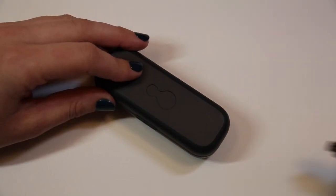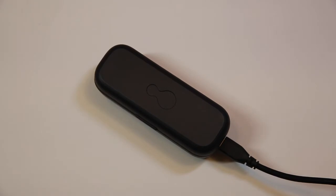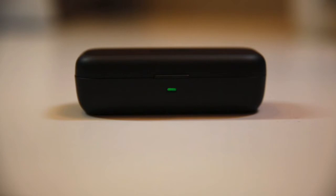Now check to see if the case light turns green. If the case light turns orange, HearOne needs to be charged. Please plug the case into a USB charger with the included cable. Charging may take up to one hour and you can return to this video when charging is complete. Once the case light turns green, you can continue.